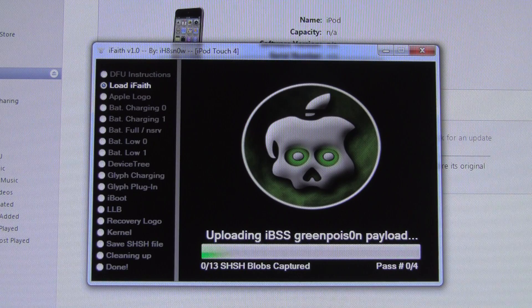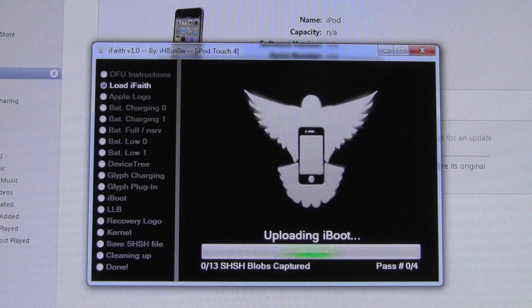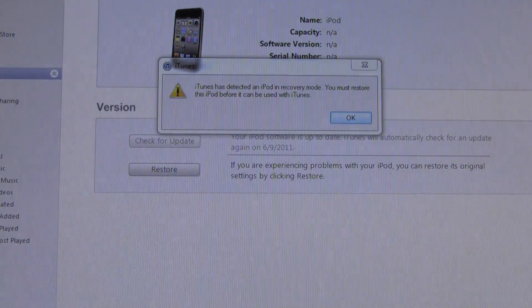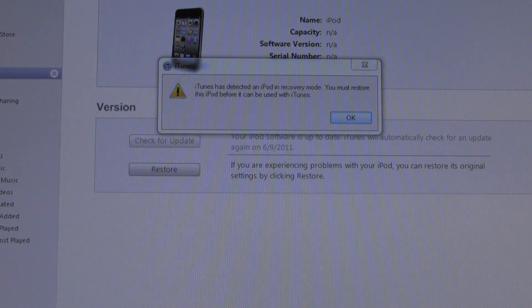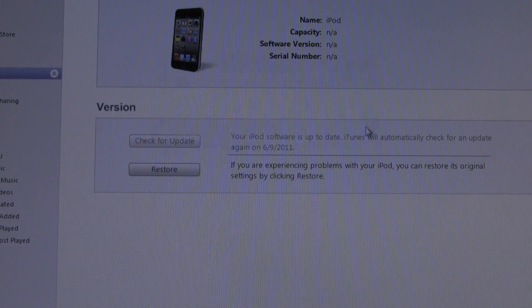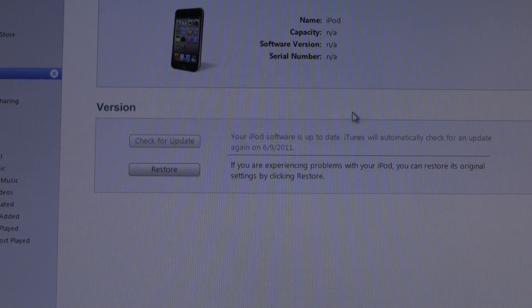Now, I already have my SHSH blobs saved, and once you get to a certain part, it will actually ask you where you want to save your SHSH blobs. It will save your SHSH blobs as an iFaith file, so it's not really a standard file format — you have to actually use iFaith to get it to do anything.